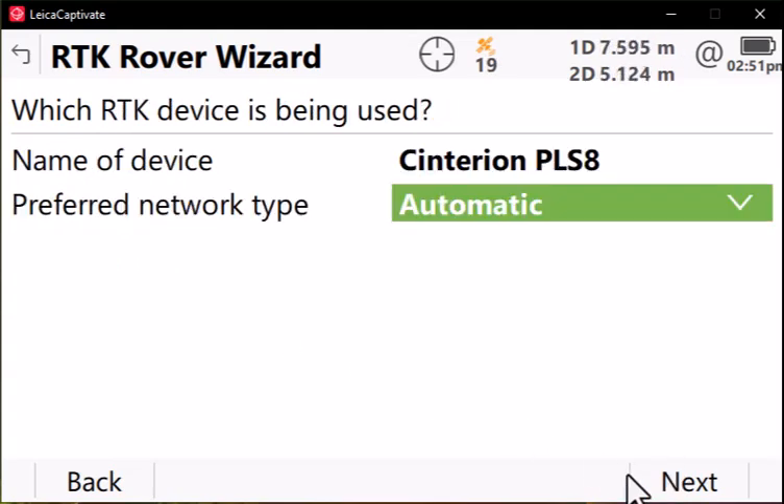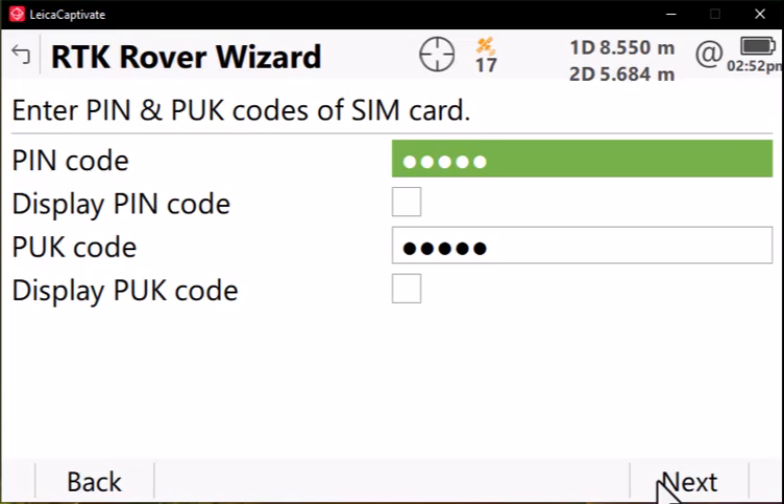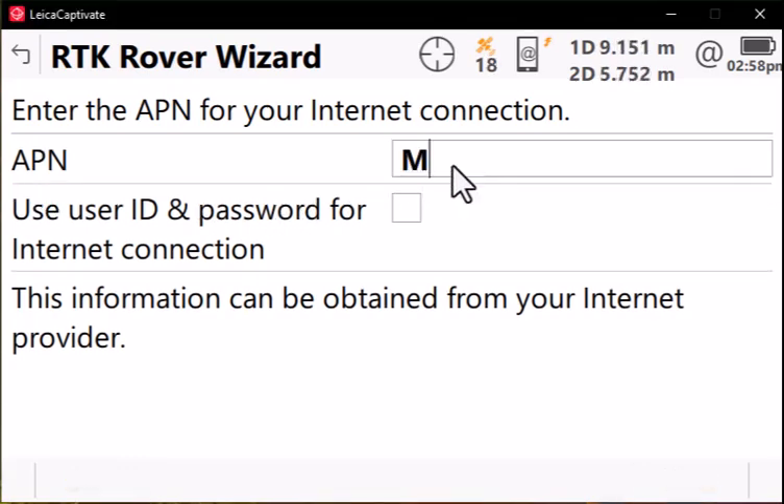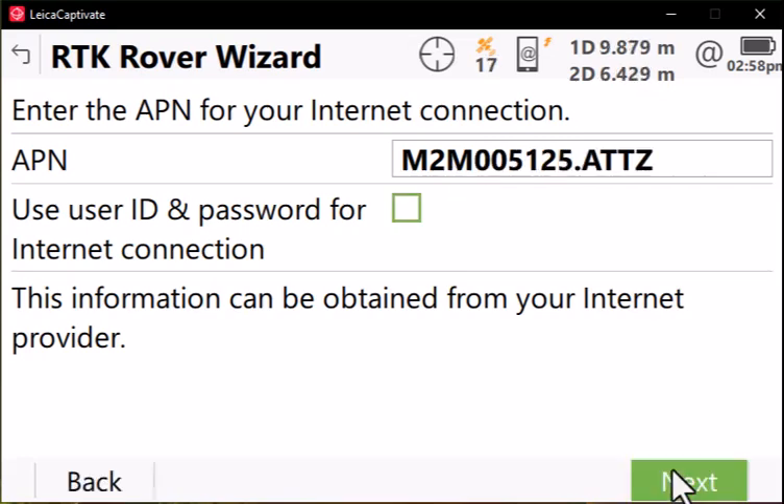This is showing the name of our modem device inside the GS18. That's correct, so we'll press Next. You don't need to enter information in the PIN and PUK code, so you can press Next. Your cellular provider will have a specific APN to allow internet connection, so you'll need to type that in. Press Next. The unit will take some time to connect to the internet.